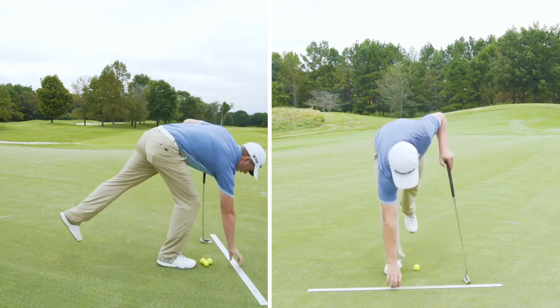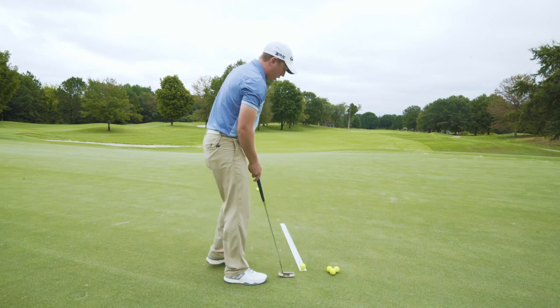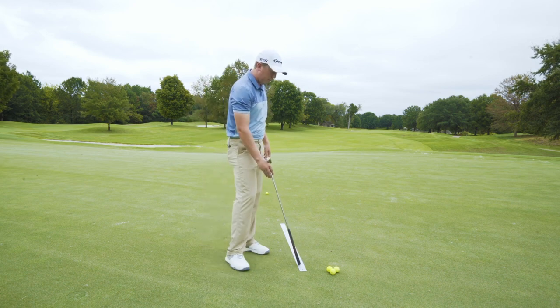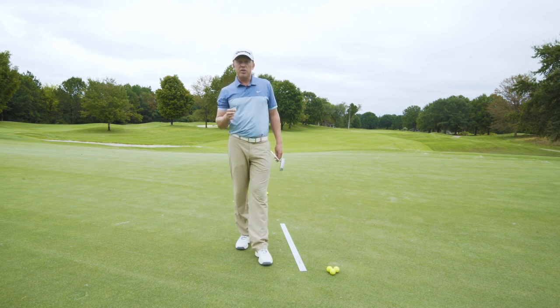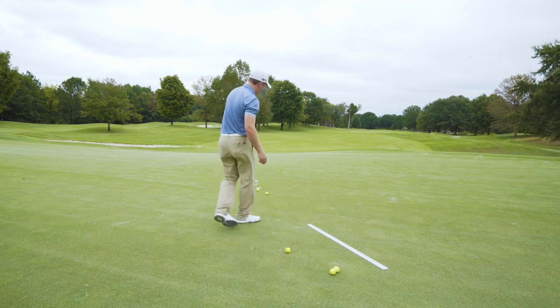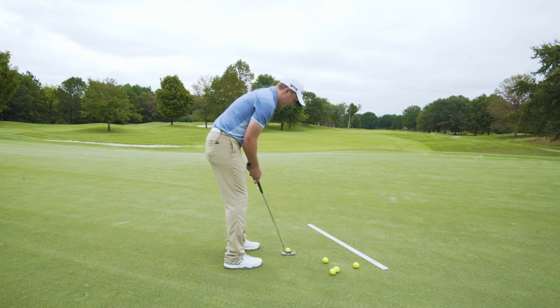Now you might be asking, why the ruler? The ruler is a great drill tool — if you can get the ball rolling down the ruler for the first four feet, the rest of the putt is a lot easier. You can work on this at home, or set it up so the edge of the cup is right at the end of the ruler and work on rolling the ball four feet down it. If the ball starts down the ruler consistently, you're controlling the club face, and it becomes a much simpler task of knowing your line. I left it on the edge that time, but the better you get at using your arms and hands in the stroke, the more putts you'll make.